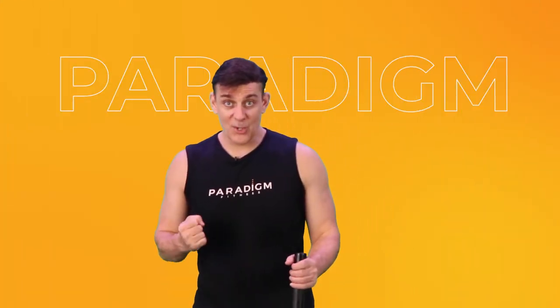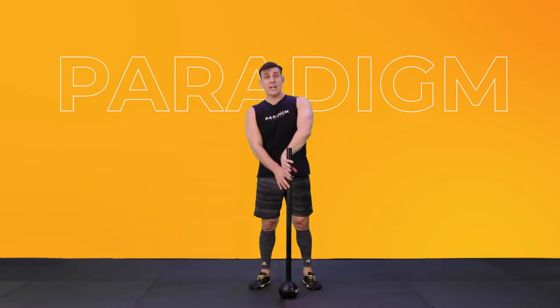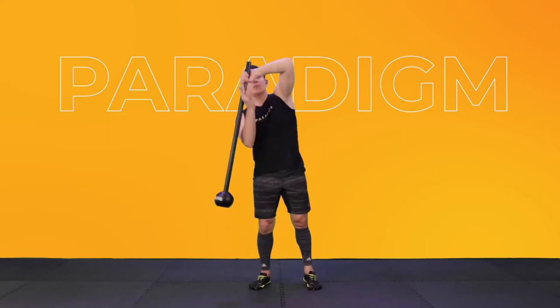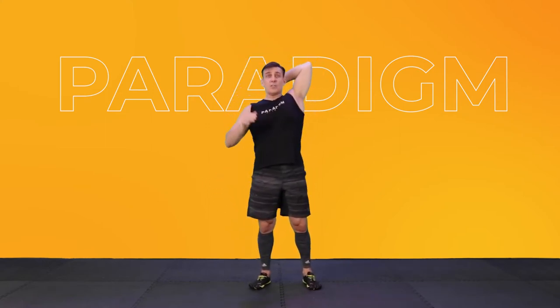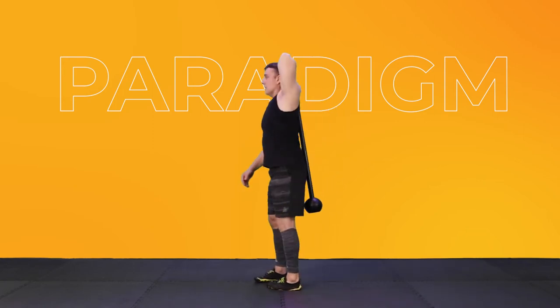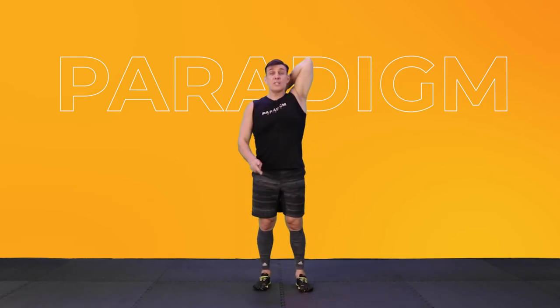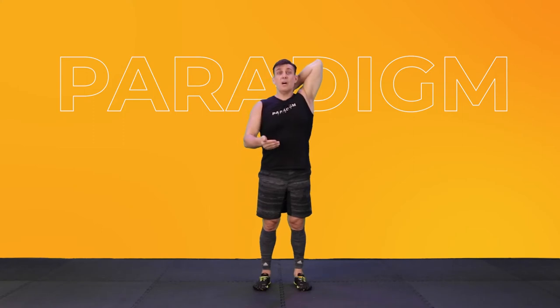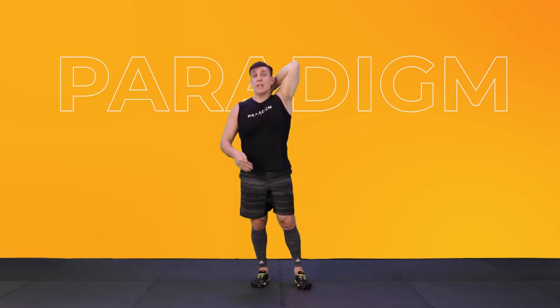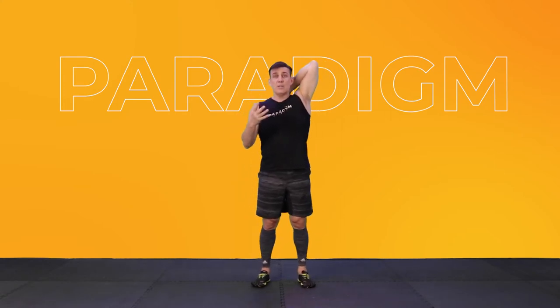Alright, ready for your Mace Workout? Let's take the Mace with the outside hand. You're going to bring it over your opposite shoulder and just rest it here in this position. Now you want to feel a nice stretch into your tricep. We're going to do this for about 30 seconds. Using the Mace, we have to be really careful how we get into a movement and how we get out. The Mace is an incredible tool but must be treated safely.